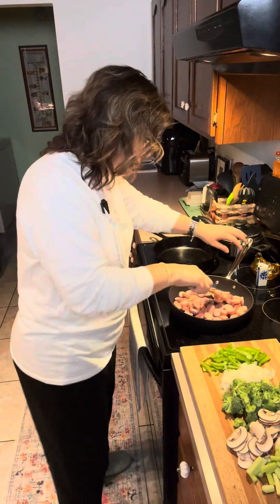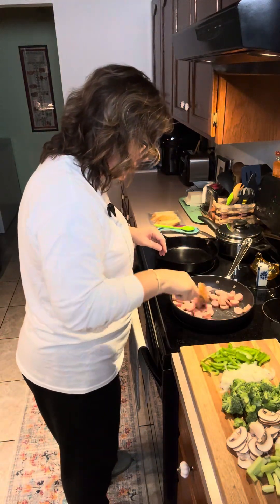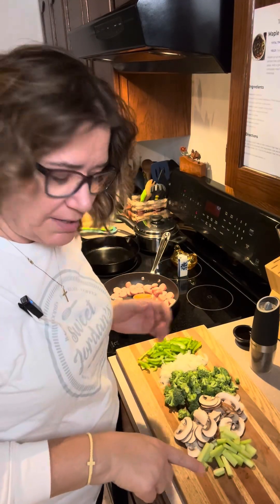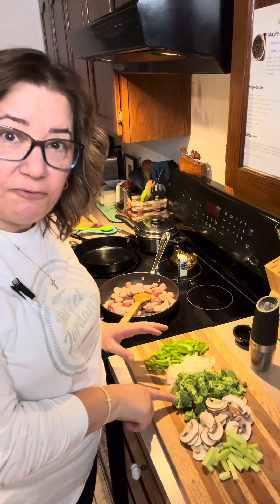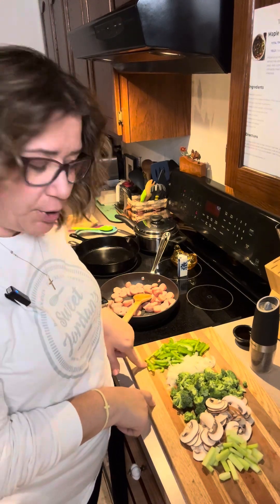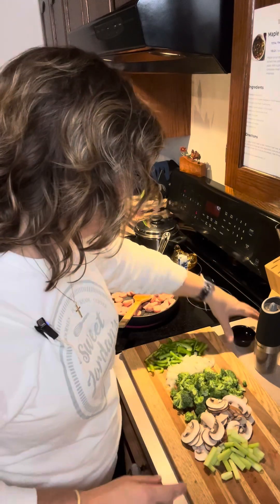We just want to sauté that around in our pan until it's nice and toasty. I've already prepped all my veggies: some celery, some fresh mushrooms, fresh broccoli, sliced sweet onion, and sliced green pepper. All of that's going to go in, and then I've got some pepper, and it wouldn't be called maple sausage skillet without a little maple syrup, so we've got some maple syrup to go in as well.